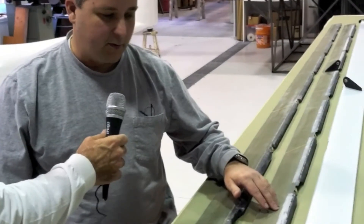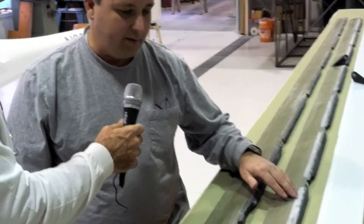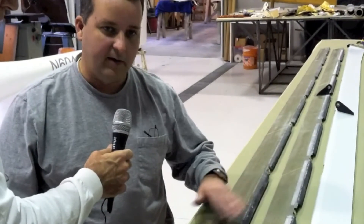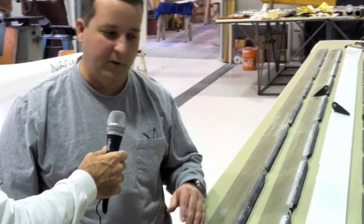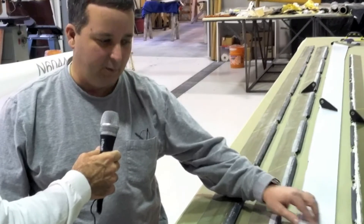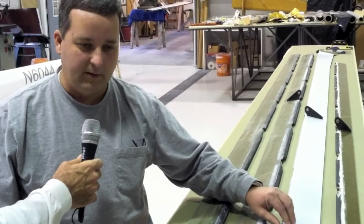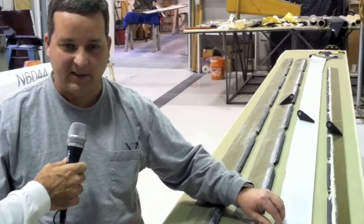I've added some fill — some light polyester micro balloons — sanded down to minimum weight, as well as block-sanded everything to get a really nice finish before putting the film on. As you can see, it turned out really, really nice. And it is below the weight — it's almost a tenth of the weight of what a paint application would be, so it's quite substantial.